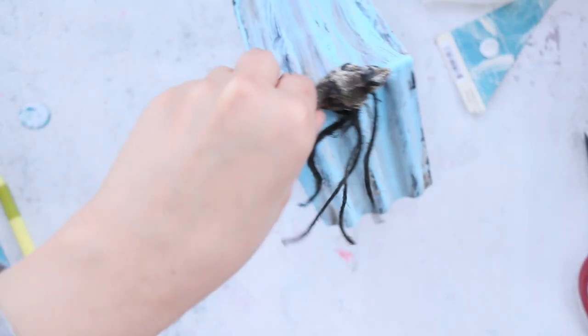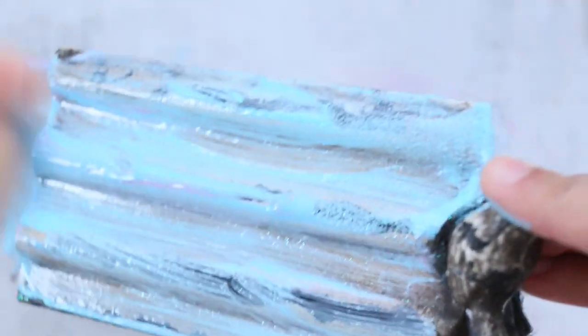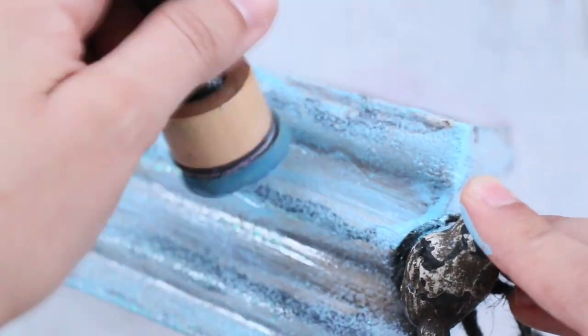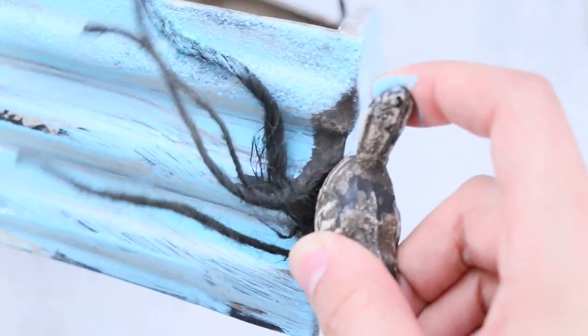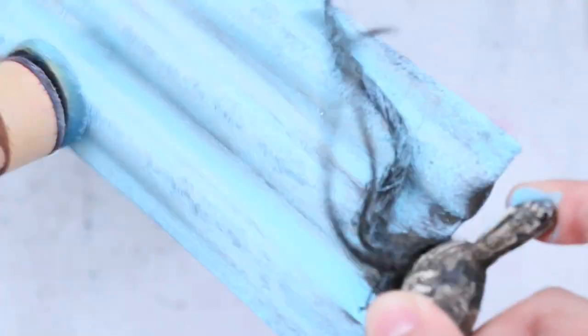To make the paint look really cool and textured, use a sponge. Here I'm using a sponge for blending inks — I have a lot of these, so one is dedicated for paint. When you finish adding the texture, wash it very fast because when it dries it dries really hard like rock.